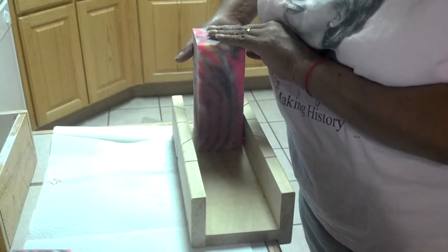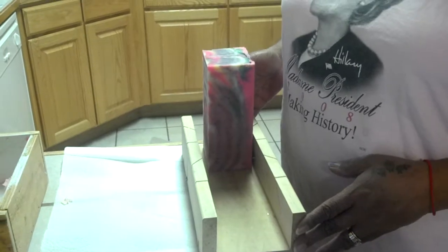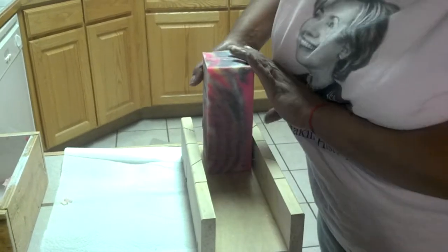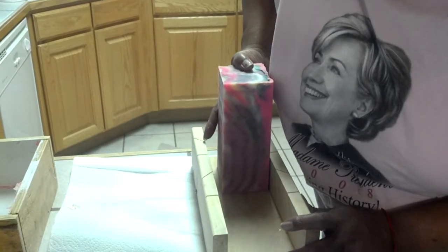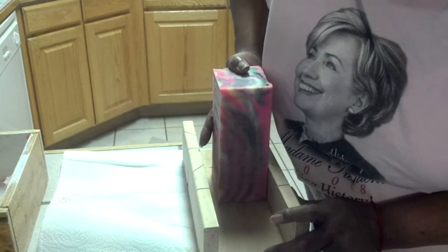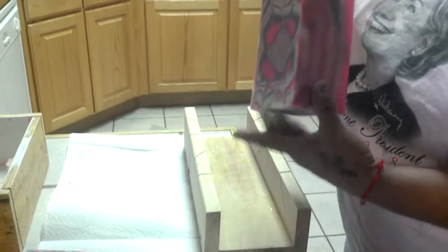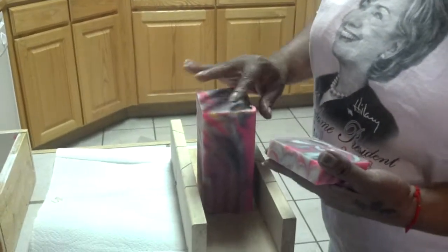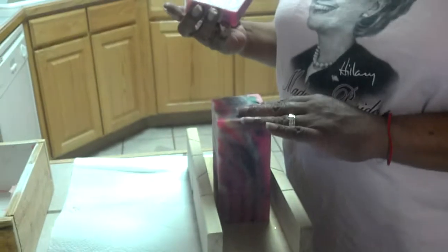It's Debra. Good morning everybody. I'm slicing our first column pour soap and I know that everybody wanted to see it. So I'm getting it sliced and then I'll get that uploaded, and then I will upload another video which I call a big old mess, because unfortunately I forgot to film this when we were making it because we were so excited that we had to make another one.